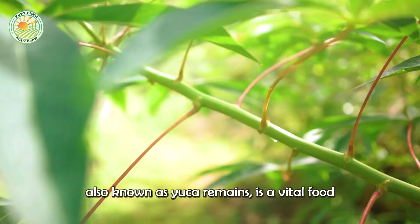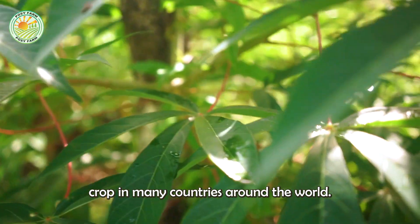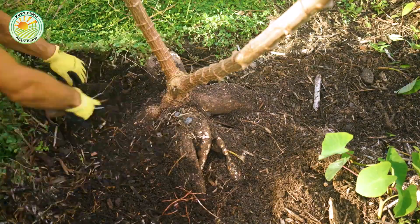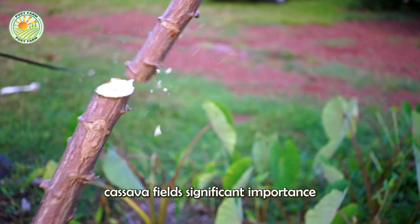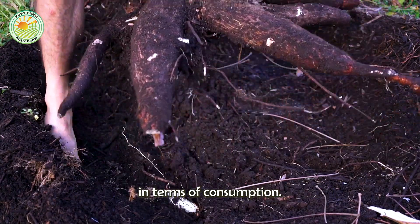Cassava, also known as yucca or manioc, is a vital food crop in many countries around the world. In this country, cassava has significant importance as a staple food, second only to cornmeal in terms of consumption.